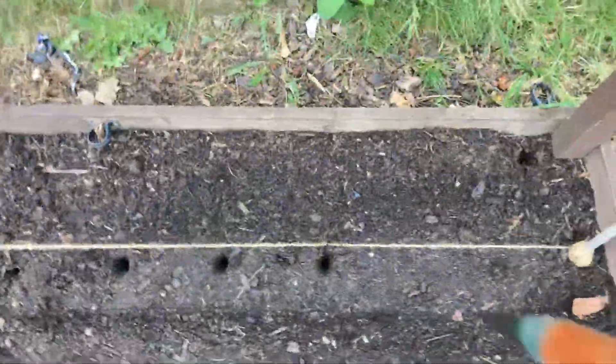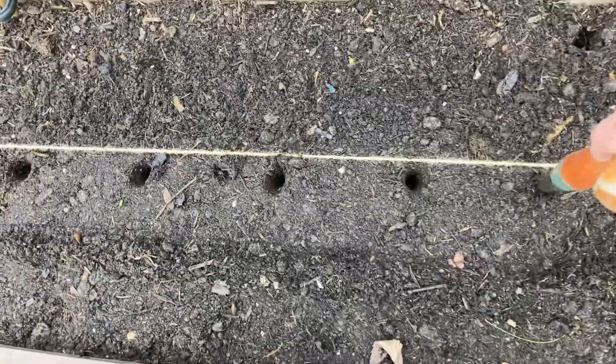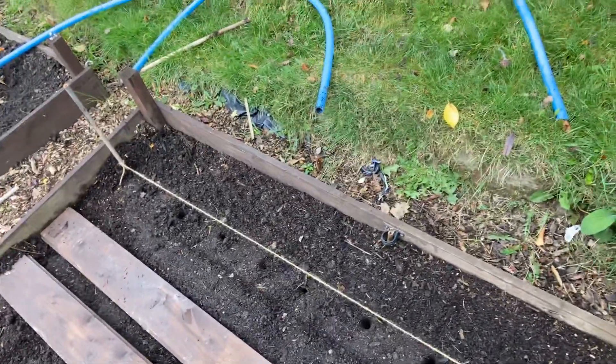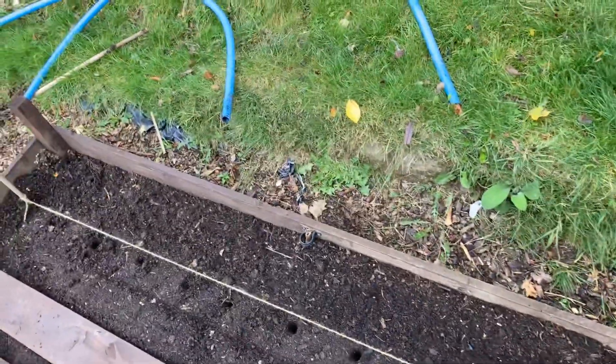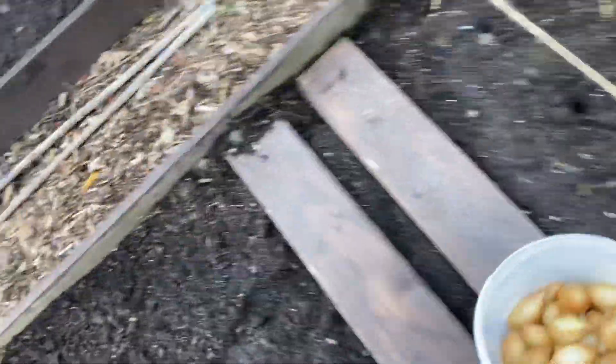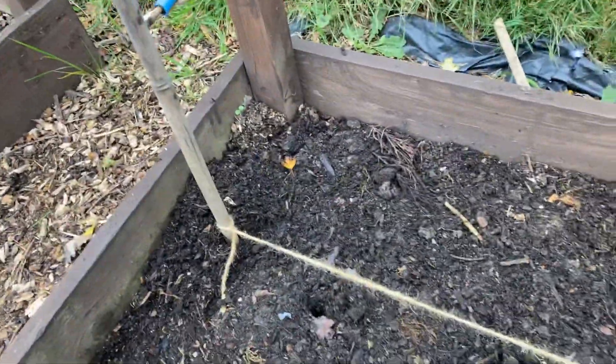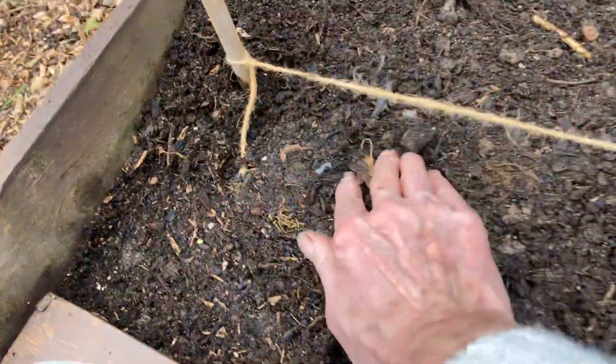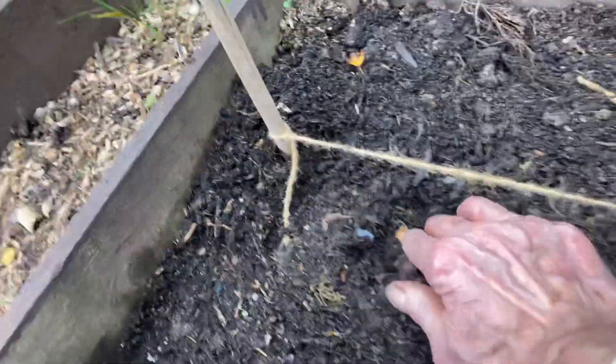Anyway, put the dibbers in. I'm just going to show you how to do these. That's what I tend to do, and a lot of people don't — they just shove them straight into the ground and damage the roots. Let's see how it goes. There we go. I damaged my knee the other day, so I can't do much, but pointy end up — just stick it in. Just show a bit of bulb. That's all you've got to do.